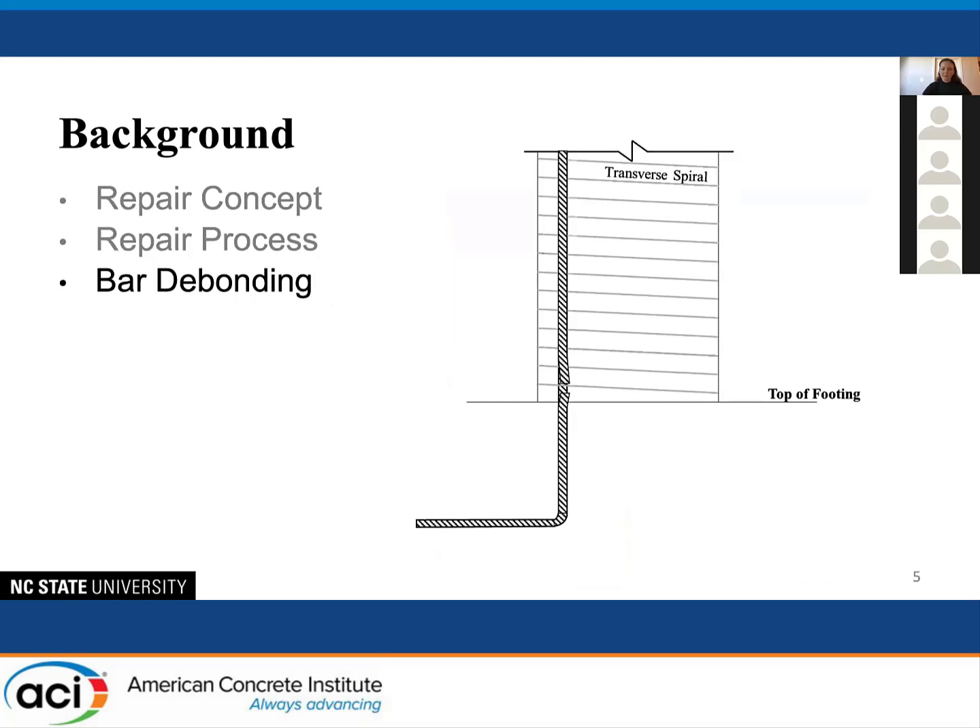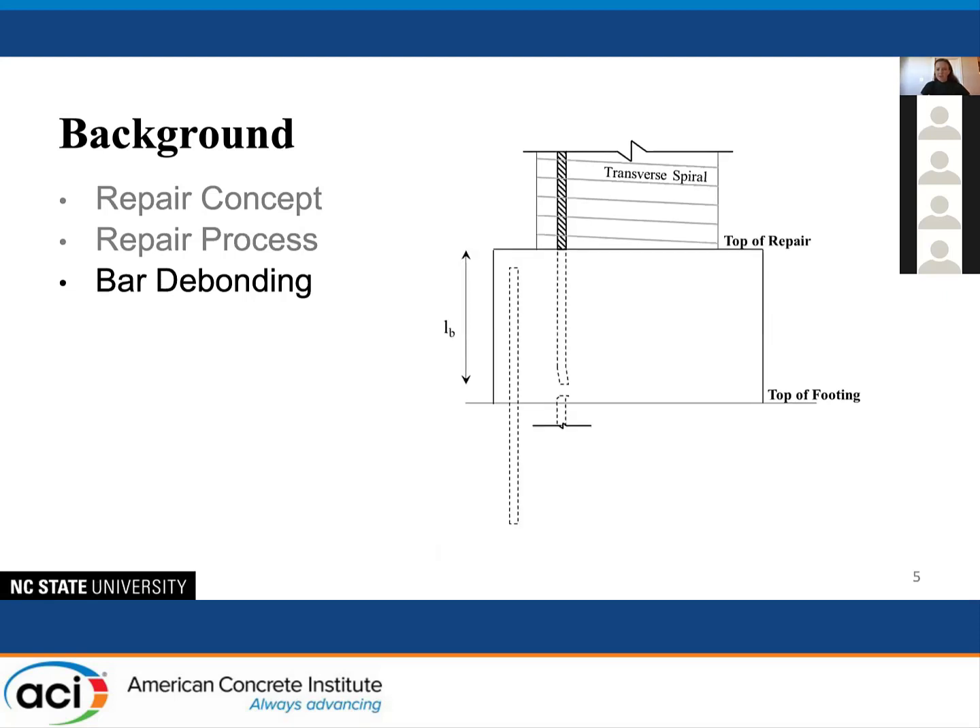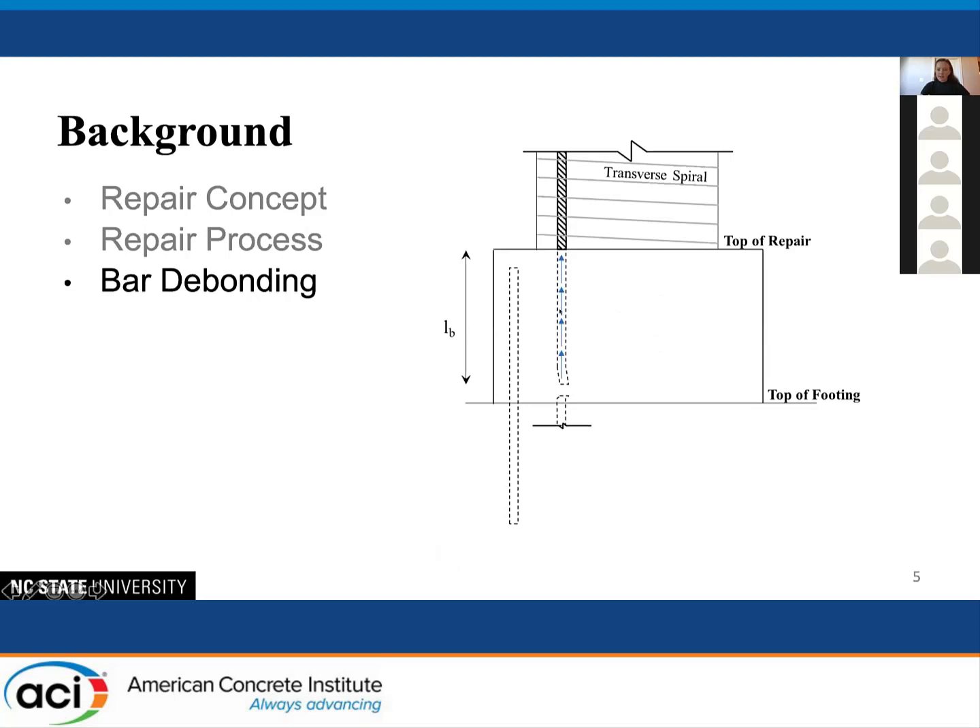One thing to keep in mind with these highly damaged columns is that initially when the column is constructed, there is an L-bend in the longitudinal bars that anchors the reinforcing steel into the footing and provides the development length, which gives the tension steel its strength. However, once the bar is fractured, you lose continuity with that L-bend — it is no longer anchored into the footing, and you're relying on the bond between the bar and the depth that it is embedded into the repair.